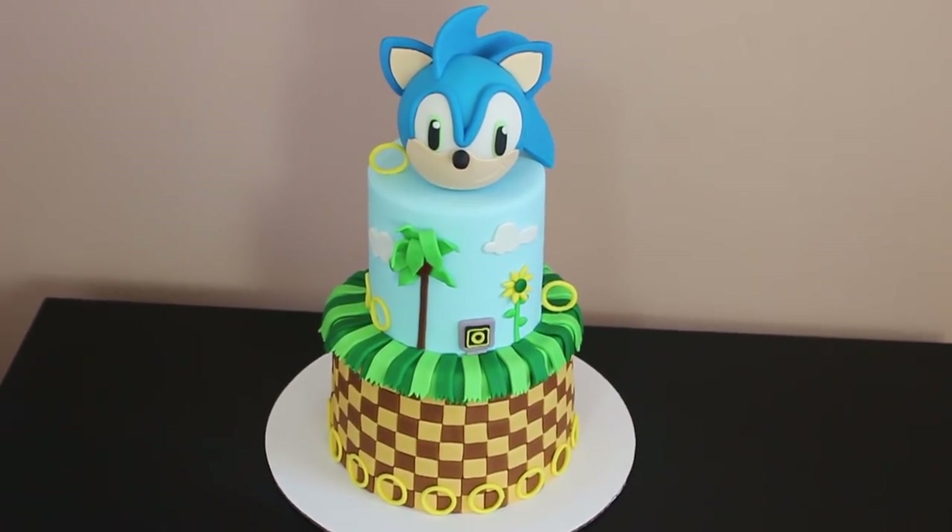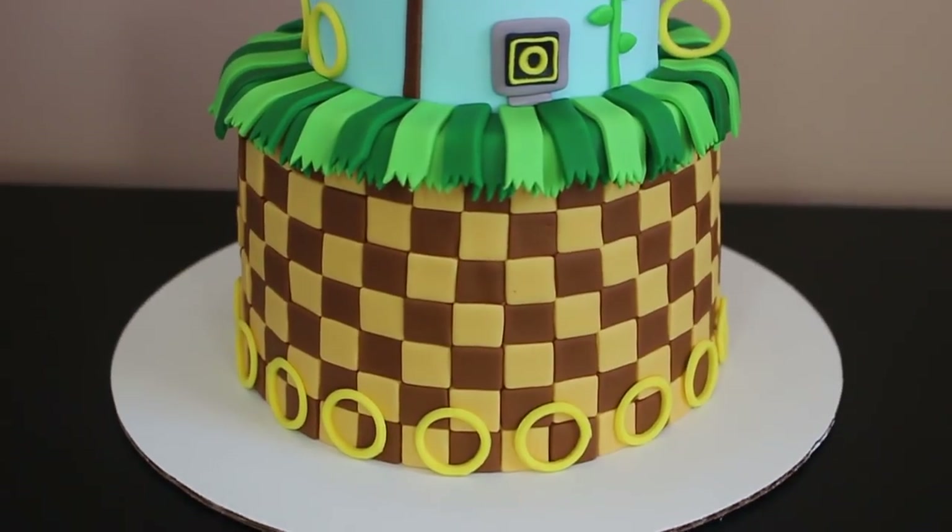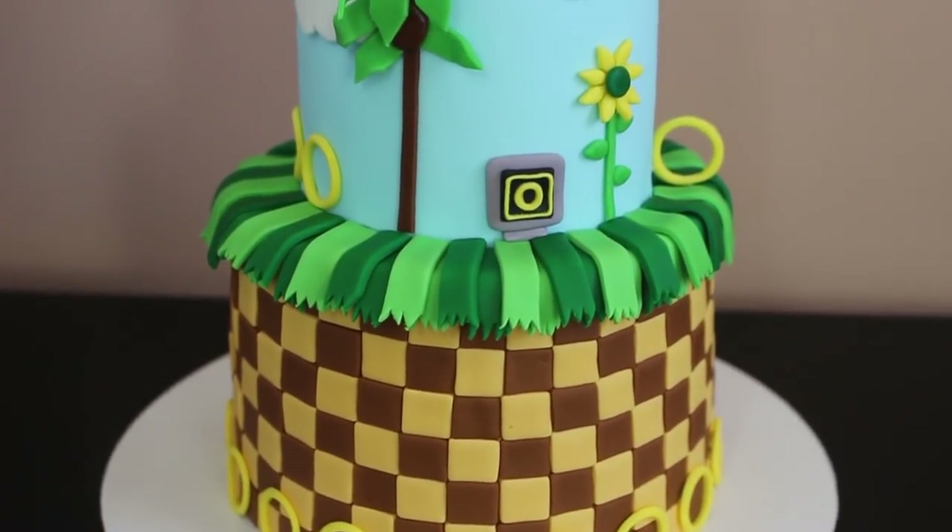Hey guys, welcome back to my channel and thank you so much for watching. In today's video I'm going to be showing how I made this Sonic the Hedgehog themed cake, so let's get right into it.